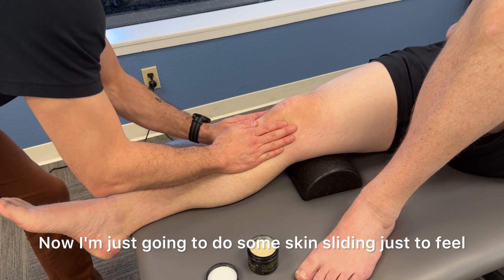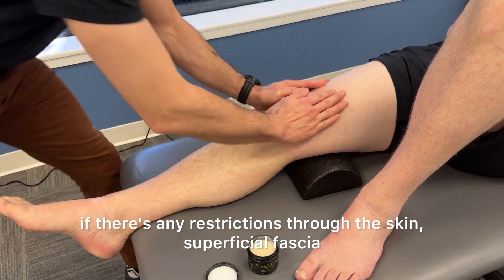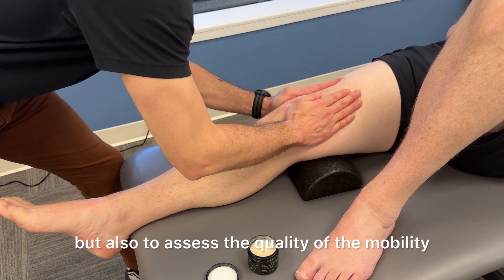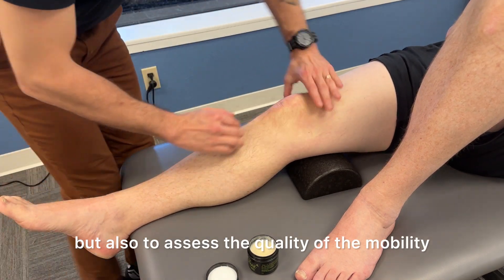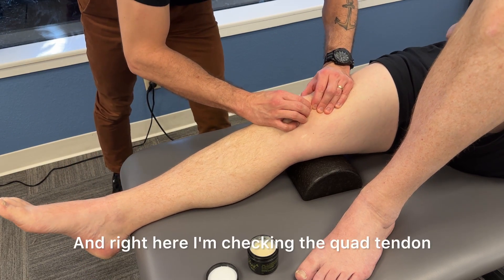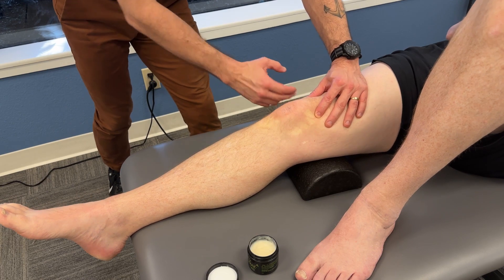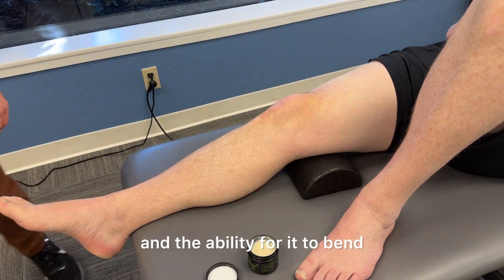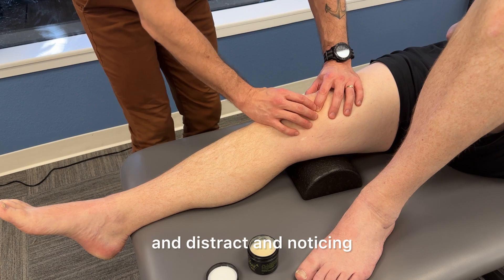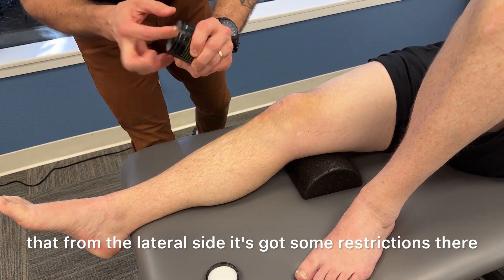Now I'm doing some skin sliding just to feel if there are any restrictions through the skin and superficial fascia, and also to assess the quality of mobility of the tissues below. Right here I'm checking the quad tendon for mobility medially and laterally, and its ability to bend and distract — noticing that from the lateral side it has some restrictions.